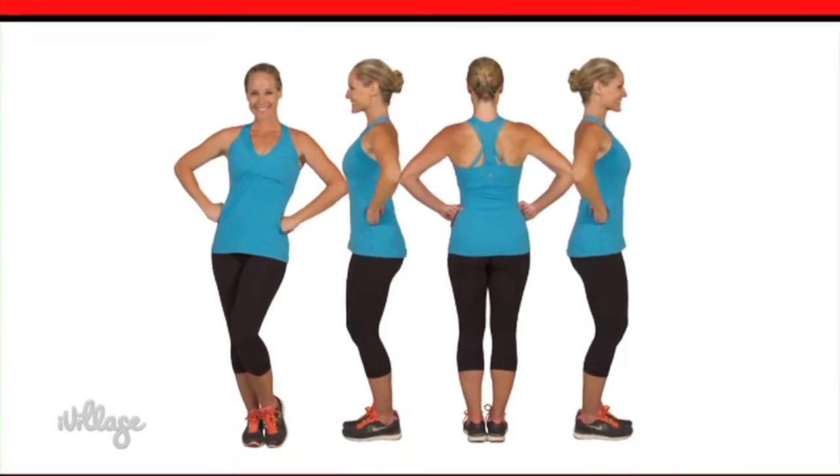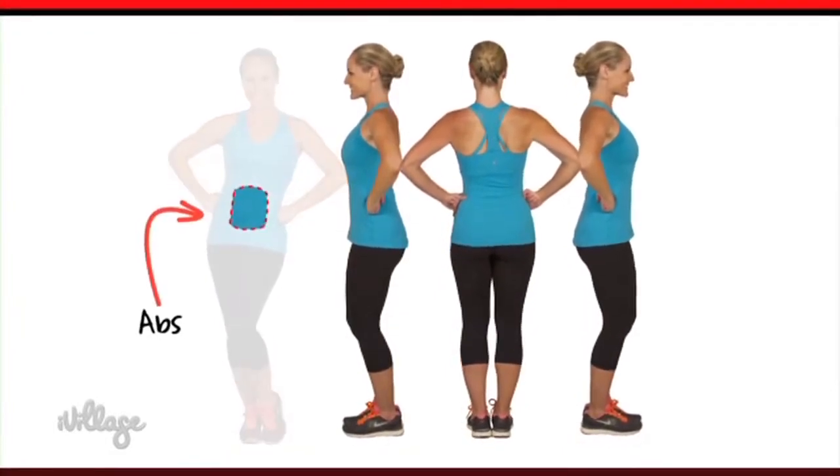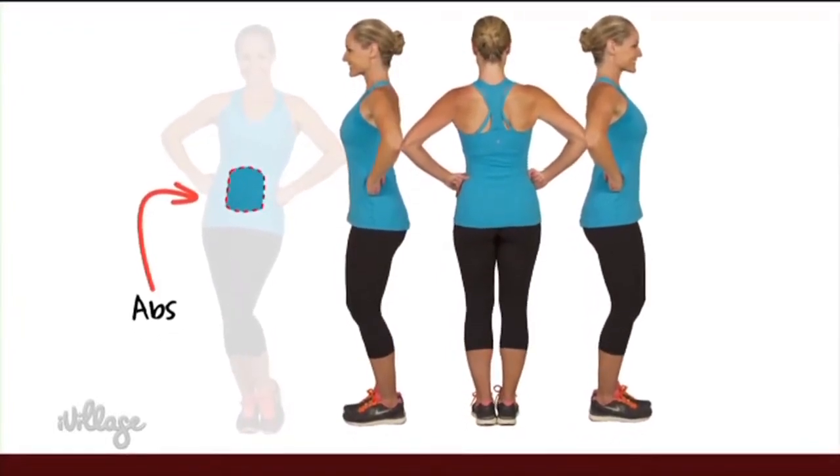Today I'm going to share with you two of my favorite belly blasting moves, no crunching necessary. All you need for this tummy toning session is a sturdy chair.